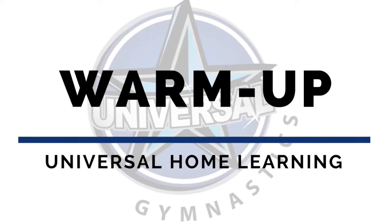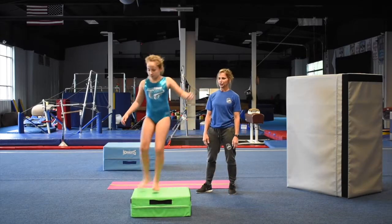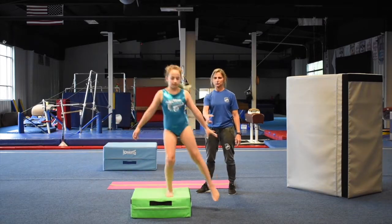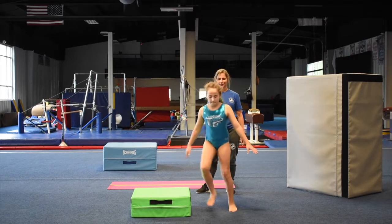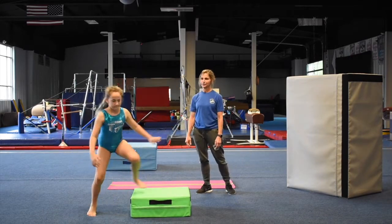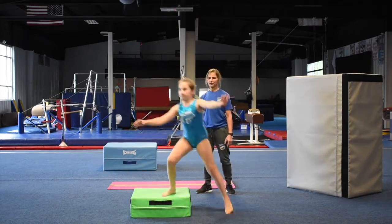We're going to start out with a warm-up. You're going to do five sideways, going all the way through. One, two, keep going, get your heart rate up. Three, four, and five.